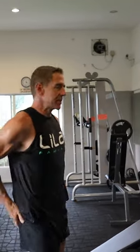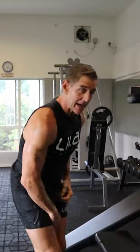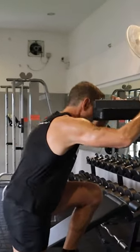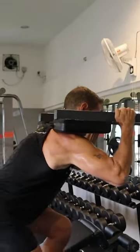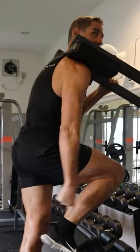It gets really deep into that glute and into your adductors — a really important muscle group in that lower range where injuries often occur. If you're struggling on this side, you can see that adductor.